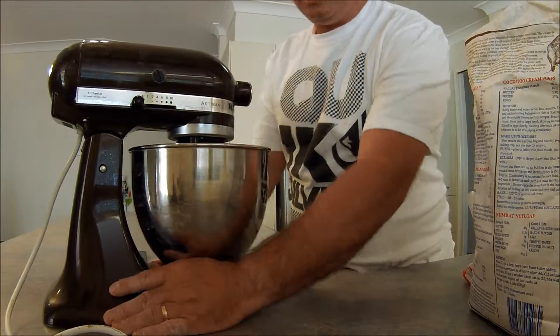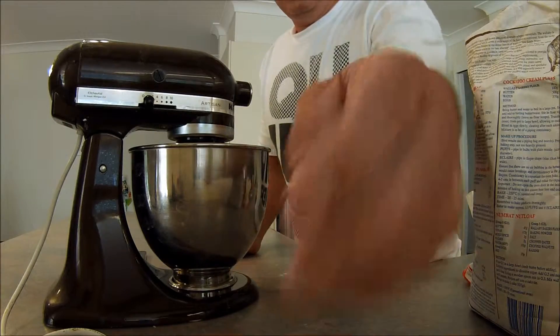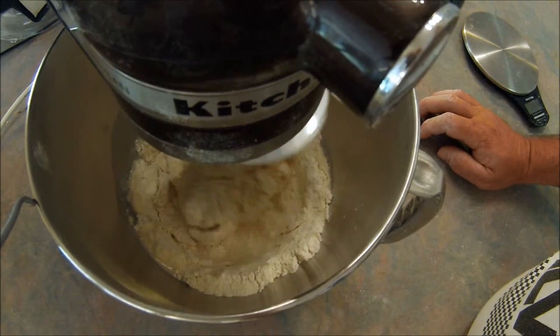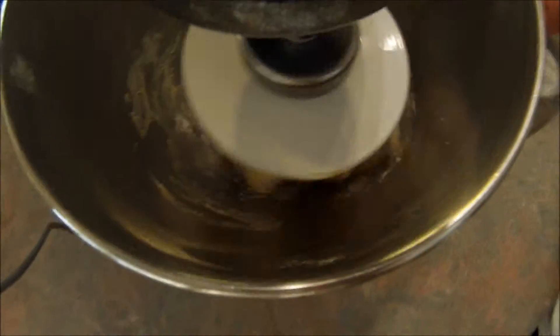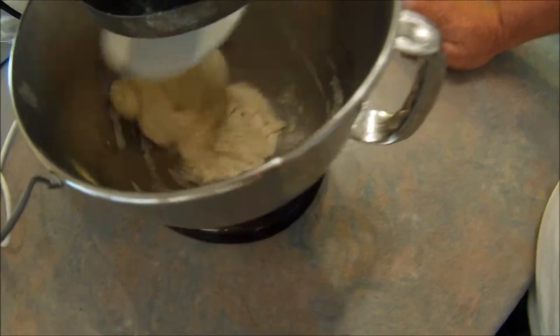I'm just going to mix this on a slow speed until all the ingredients are combined. So I'm just hydrating at the moment. Just on low speed until it all comes together. Now that it's combined we can ramp up the speed — I'll put it on the third gear. So it's all hydrated now, ramp up the speed, and then we can mix this until the dough is developed.